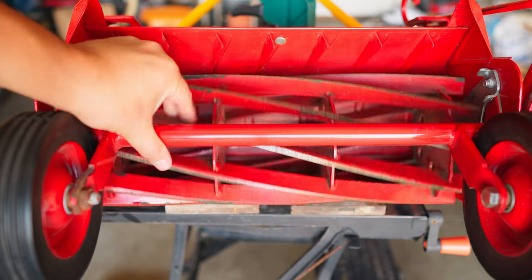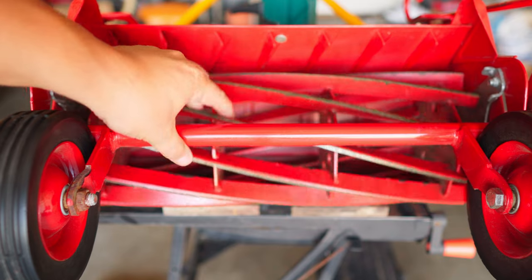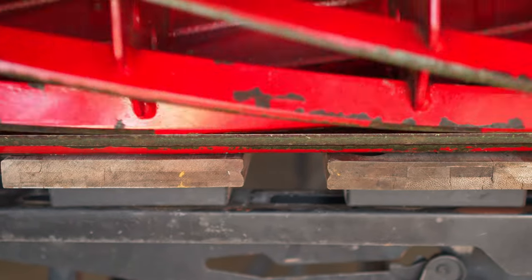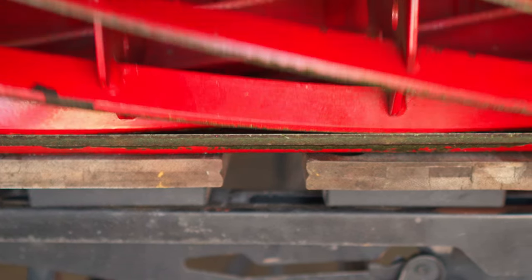As my lawn slowly slips into dormancy due to the drought, let's do some back lapping on this McLean. I can tell you now that I don't have the right tools, but I do have things you can get from your local hardware store. So let's give it a try.